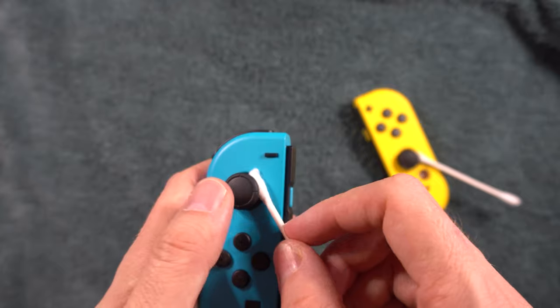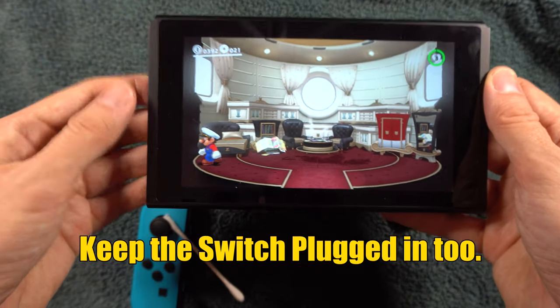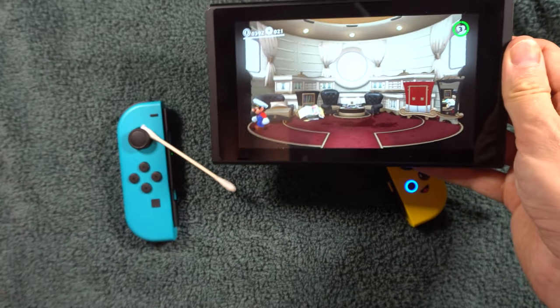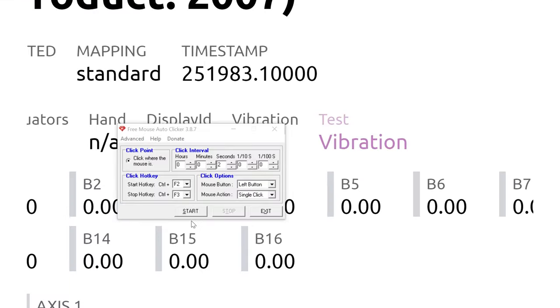To drain, make sure the Joy-Con isn't mechanically connected to the side of the Switch. Find a spot in the game that's safe for your character to move, and stuff a q-tip underneath the stick to make the character or camera move. This will take a while. If you're really impatient, you can pair your Joy-Con to a PC and go to the website called GamePad Tester and click the vibration button over and over again. You can also download a free mouse auto clicker to automatically click the vibrate button. Note this may cause long-term damage to the motor, so you may want to space out the auto clicks to be 2 or 3 seconds apart.